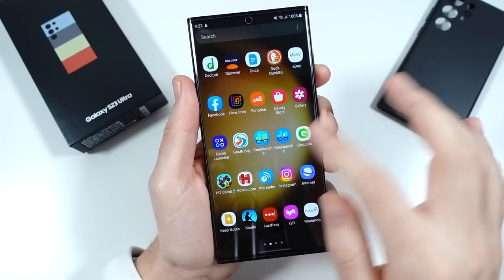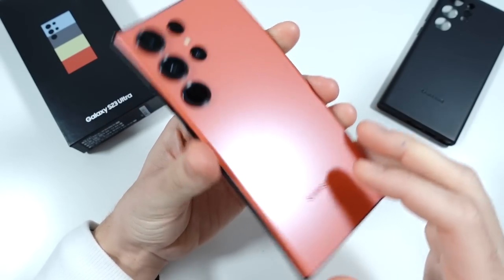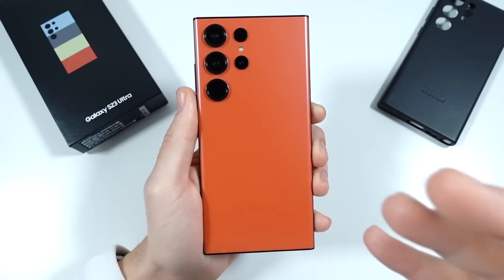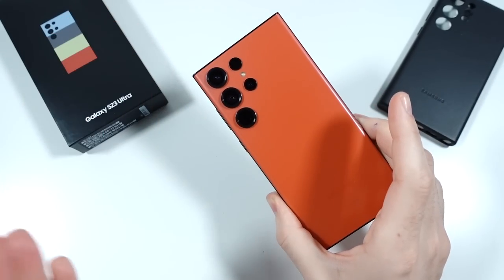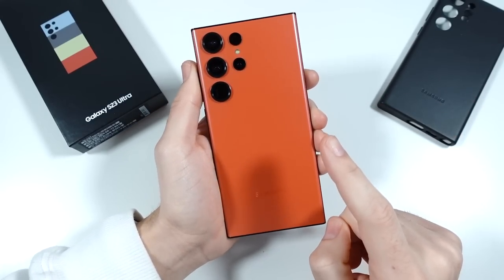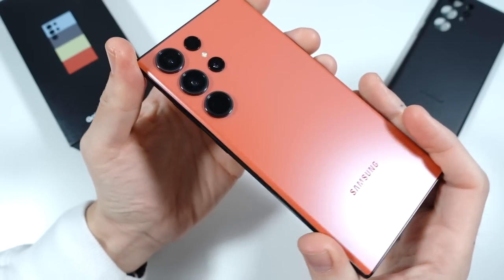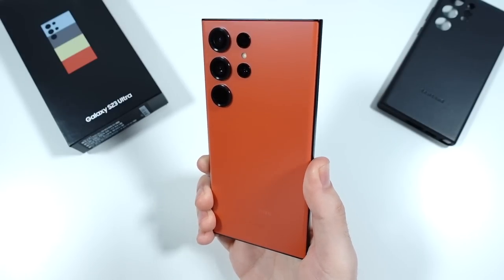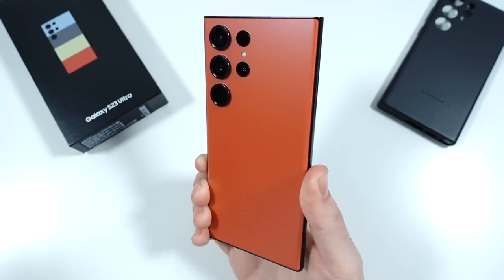Let me tell you, it's pretty impressive. But let's begin by talking about the color. I went with this exclusive red color. Now some people are going to say that's not red — it is a type of red, but it's definitely not a vibrant deep red if you're looking for that. At first I was like, what the heck is this? Honestly though, over the week it has grown on me. I kind of like it, and the reason why is because you're not going to see many people with this device. It just feels unique — I want something to feel different than the common phone colors we always get.